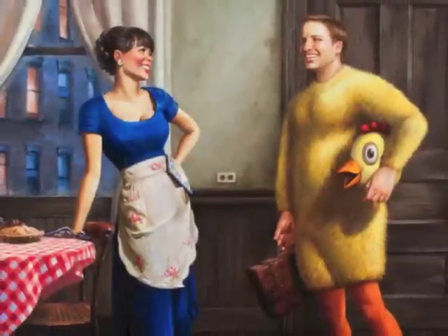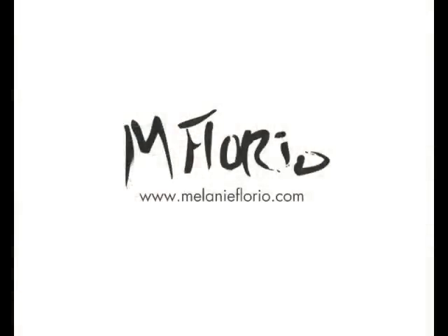Here's the final image. You can see detailed shots of the image on my website, and I'll be posting more videos weekly. I promise they'll get better.